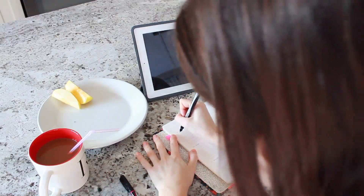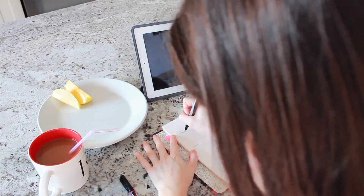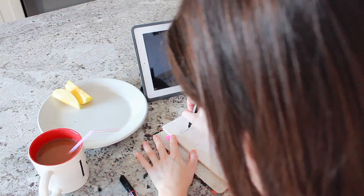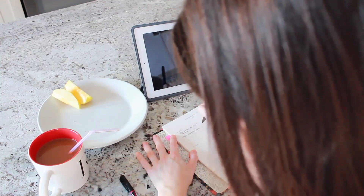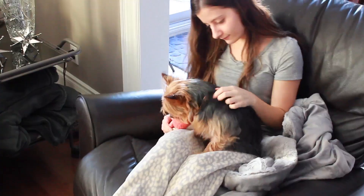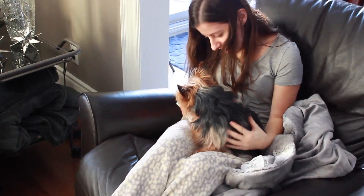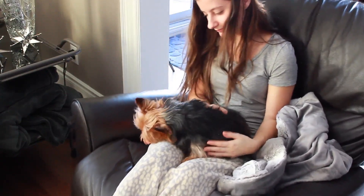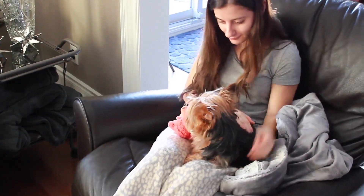Once I'm all done eating breakfast I like to pull out my planner and just plan out my to-do list for the day. I like to get organized right at the beginning of the day so that I have a clear purpose of what I want to accomplish and I'm most productive. And then of course I spend a few moments cuddling with my dog Merlot before heading back upstairs and starting my day, because of course he's just so cute and I have to cuddle him.